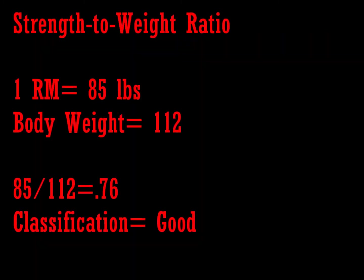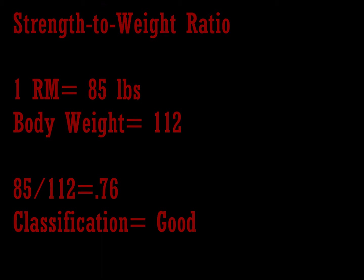Once body weight and one repetition max have been determined, a strength-to-weight ratio can be calculated to classify upper body strength. It is calculated by dividing the weight lifted successfully by the body weight. My strength-to-weight ratio is 85 pounds divided by 112 pounds, which gave me 0.76 and placed me in the good category.